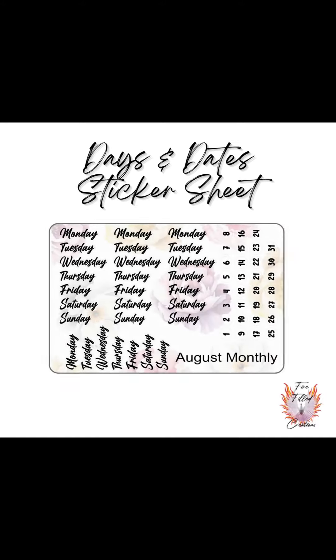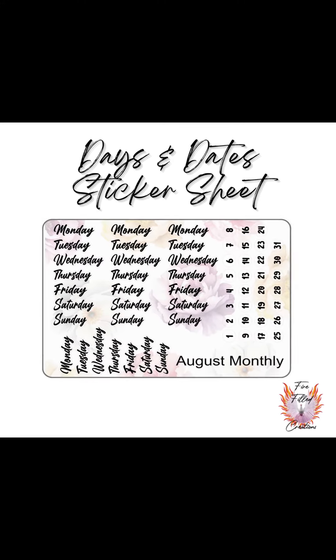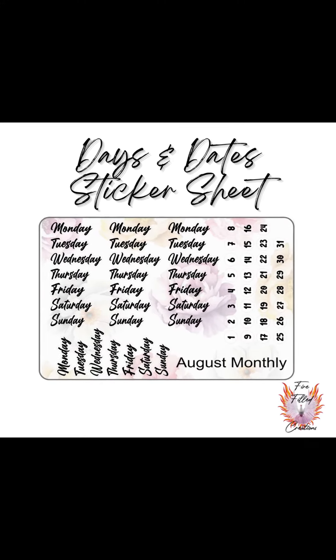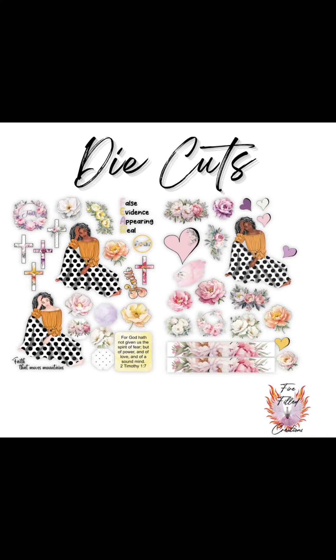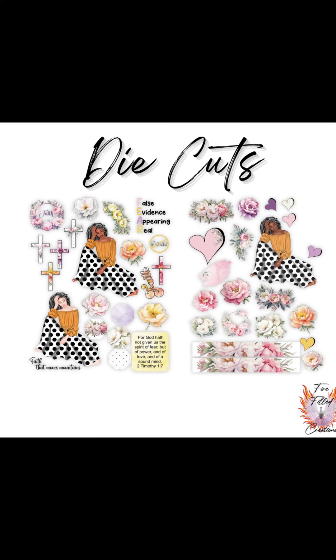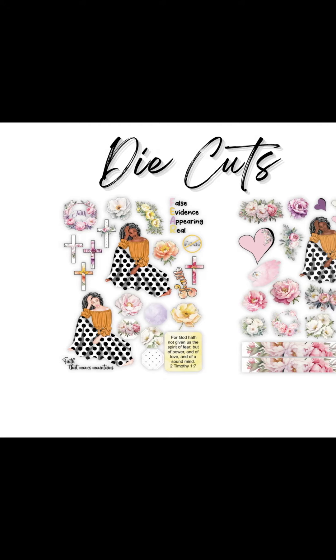You'll also receive a month's worth of days and date stickers, great for your planner or for dating a Bible entry. You'll also receive 40 die-cut pieces — the same elements as in your sticker sheets, just extras that you can use for the month.